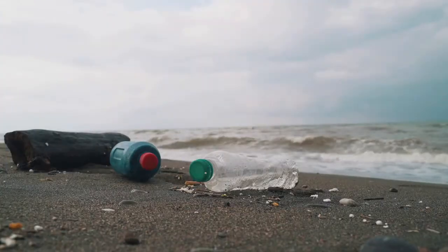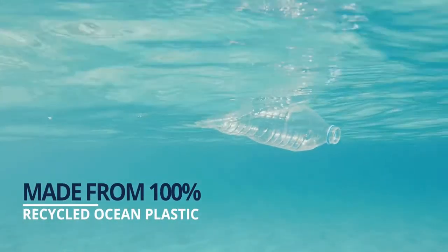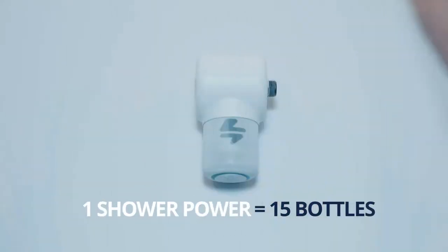In addition to being powered by renewable energy, the plastic components in ShowerPower are made from 100% recycled ocean plastic, with more than 15 bottles in every speaker.